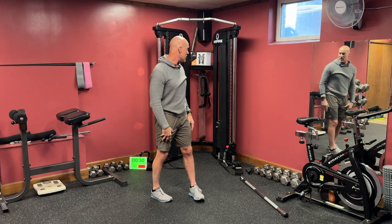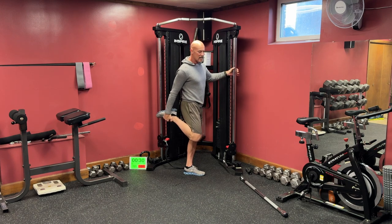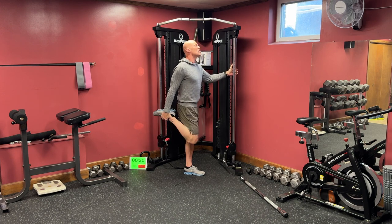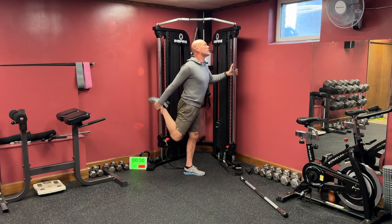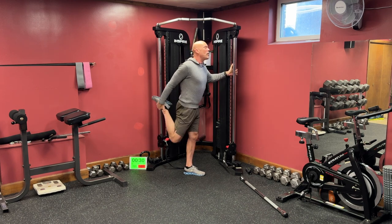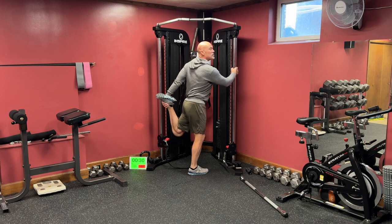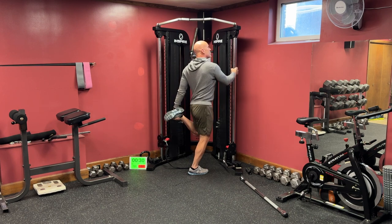We'll do a quad stretch here now. Hold on to your machine so you don't have to worry about balance. Standing nice and tall, grab your shoelaces if you can. If not, you can put a towel around your ankle and pull it back. Squeeze your glute to pull your knee back at the same time you're using your hand to pull that foot back a little further. You want to be up tall, arching back a little bit — the body wants to cheat and hunch forward, and you're really not getting any more of a stretch. Always think perfect spinal posture. Switch sides, hold on for stability, standing tall. Squeeze that left glute as you pull your foot and push your knee back.